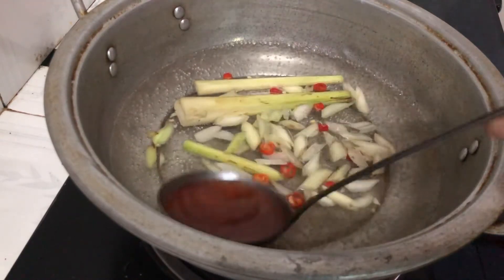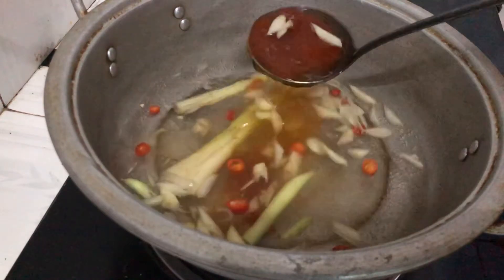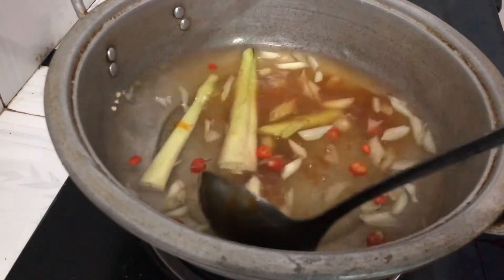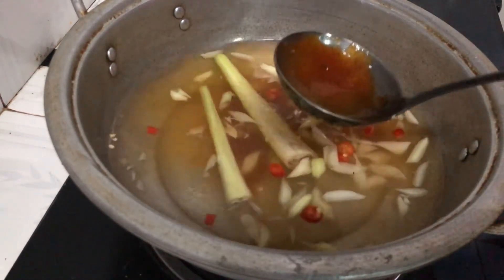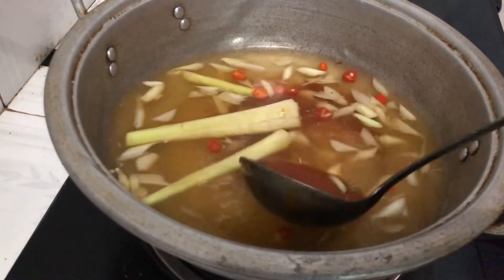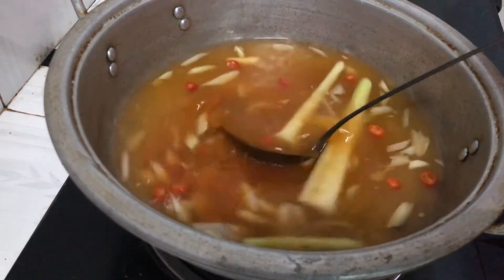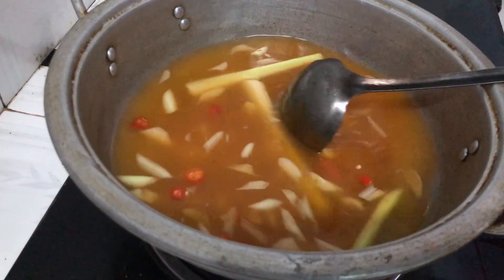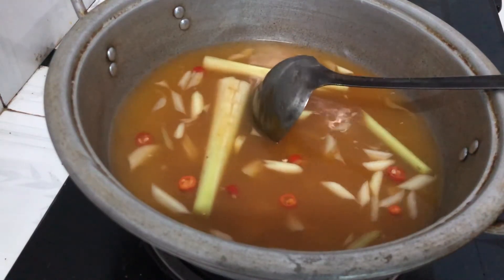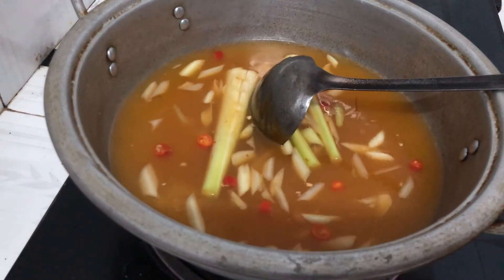Bây giờ mình cho nước sốt lẩu thái vào - một muỗng, rồi thêm muỗng nữa. Hai muỗng là vừa, lên màu rất là đẹp ra màu lẩu thái luôn rồi đó. Ớt sả rất là thơm.